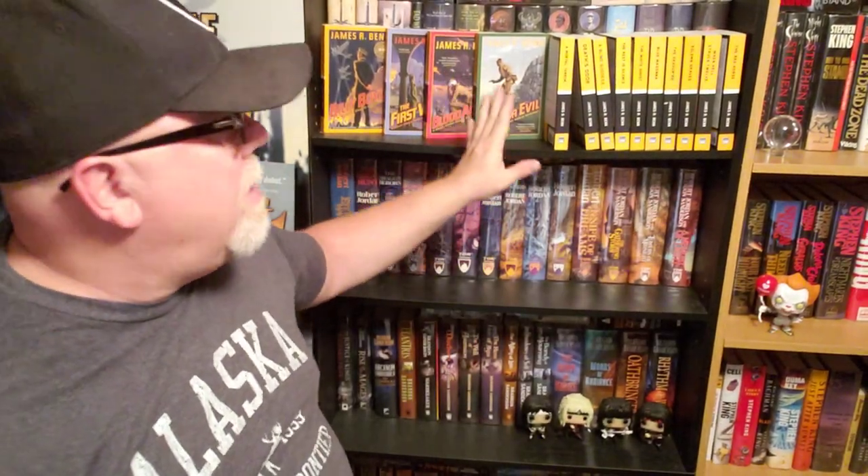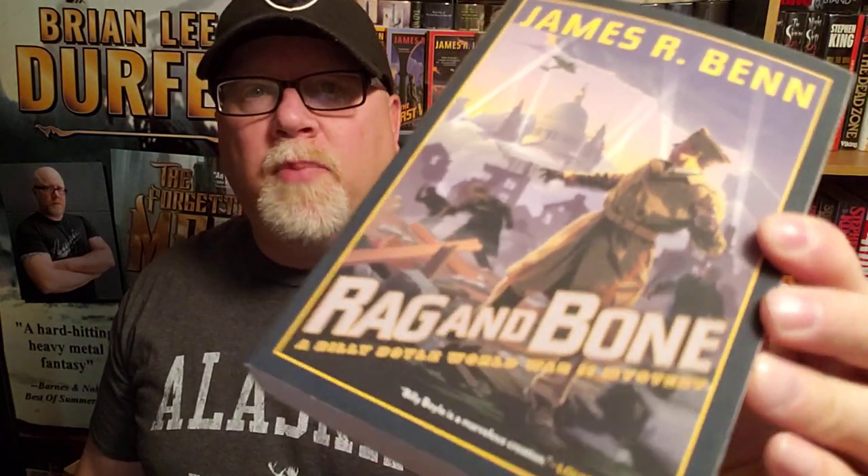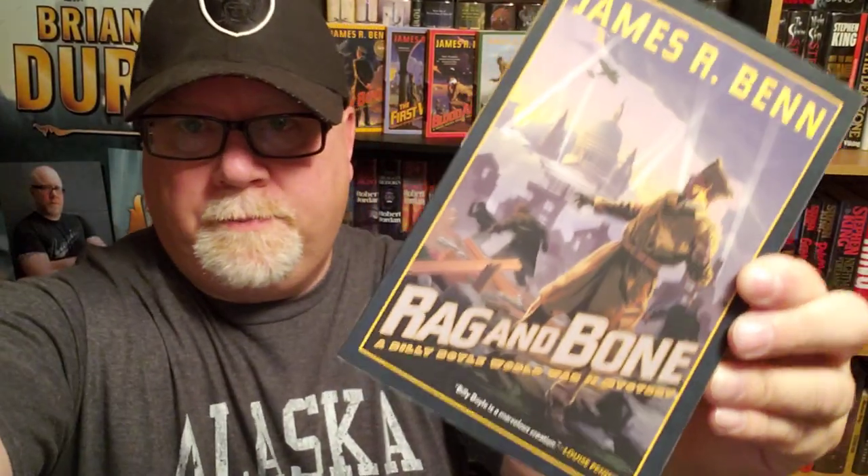Rag and Bone, book number five in the Billy Boyle World War II series — super awesome book, super awesome series. Every time I delve into one of these things, I learn so much more about World War II history than I ever thought I needed to know. I've got five books down and ten and counting to go, and each one has gotten better and better. I give this a solid 9.5 out of 10. Everybody who's a student of history should be reading these books right now.